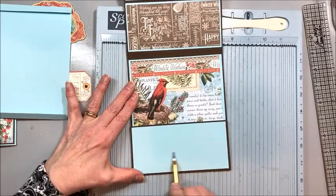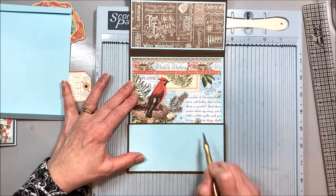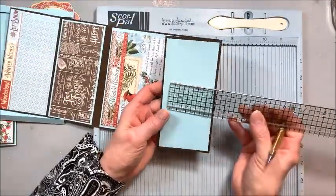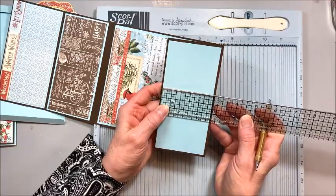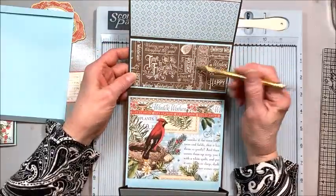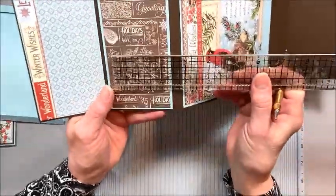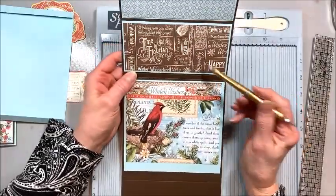This is what the inside looks like, and I've lined it with a light blue card stock from my stash. This piece is five and three quarters by two and three quarters, same up here — five and three quarters by two and three quarters. The liner papers are five and a half by two and a half. Then I've just cut up some of the eight by eight paper to line here.